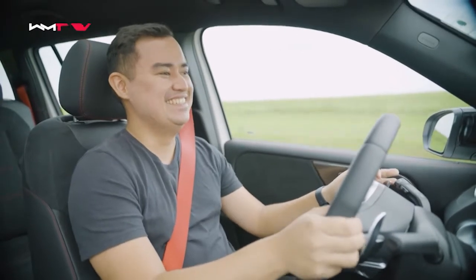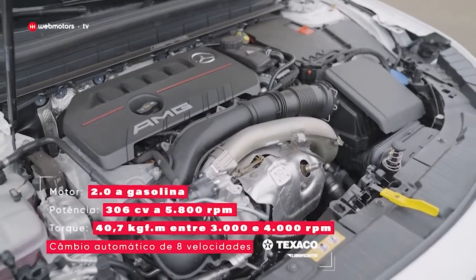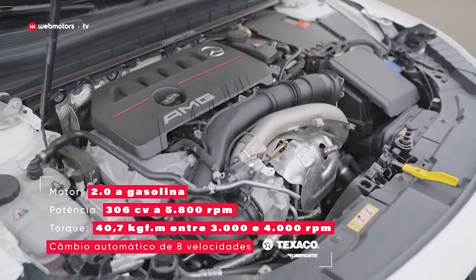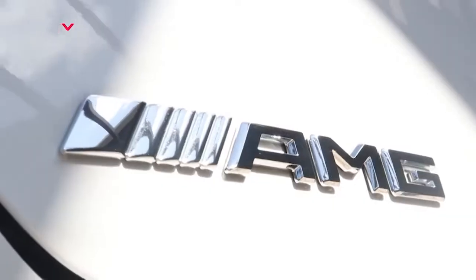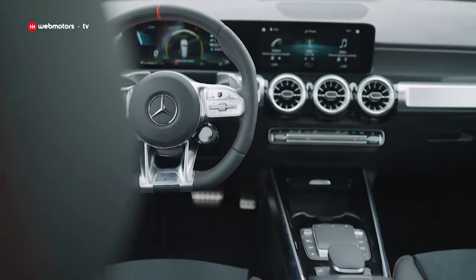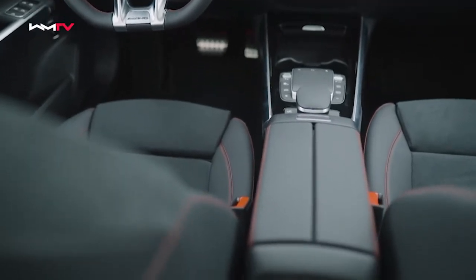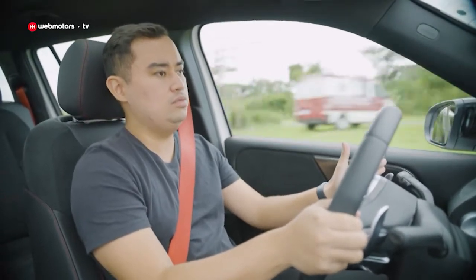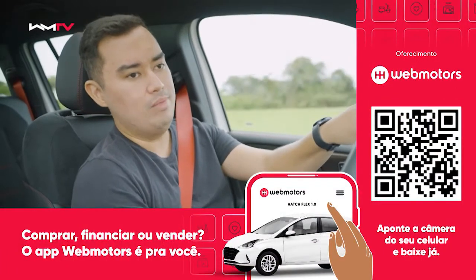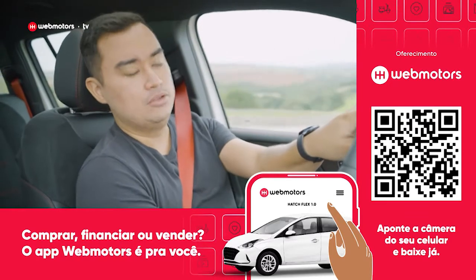A gente está falando de um carro com motor 2.0, 4 cilindros, 306 cavalos de potência e o torque supera os 40 quilos. Transmissão de 8 velocidades — câmbio de dupla embreagem. Como citei no começo, temos 5 modos de condução e eu deixei aqui no Sport Plus, então tudo já ficou um pouco mais rígido e mais brutal.